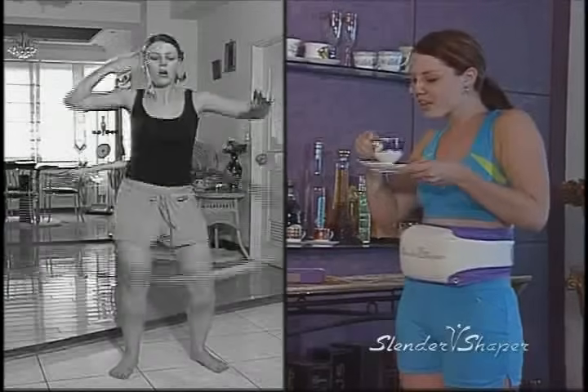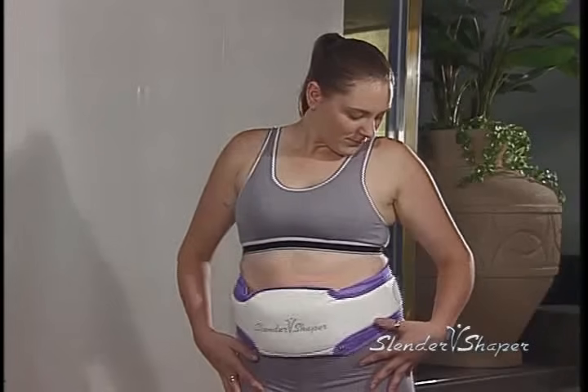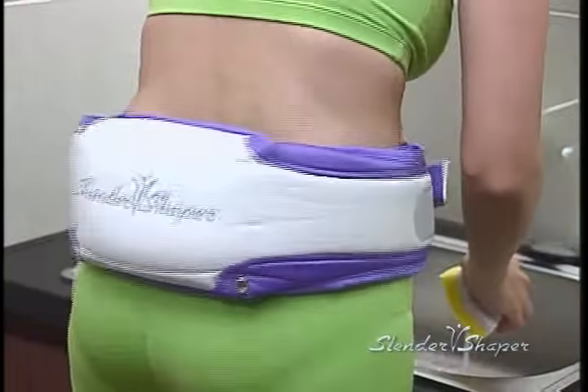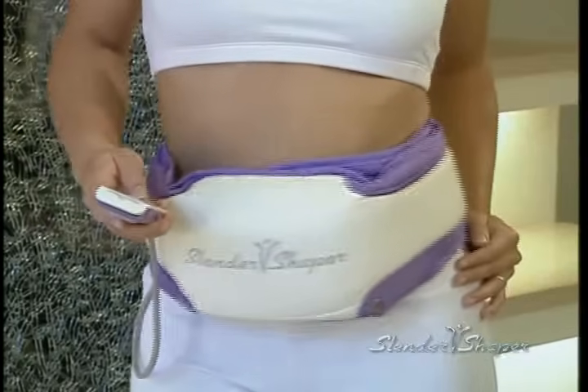Can you even imagine doing hula hoop exercise for one whole hour? Well, you don't have to do that. With the Slender Shaper, just see how effortless exercise can be. What a huge difference — exercise does not have to be hard work or painful anymore with the Slender Shaper.